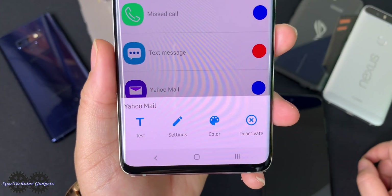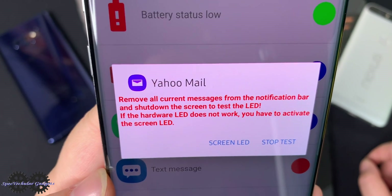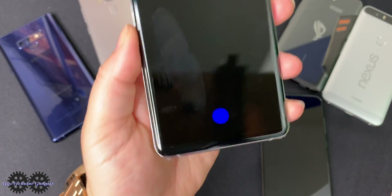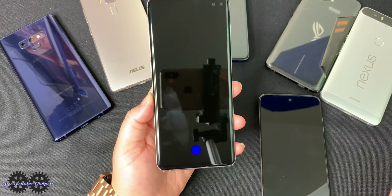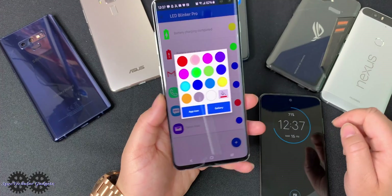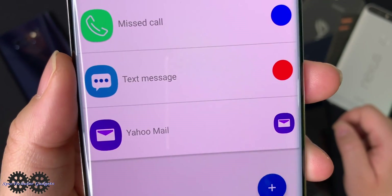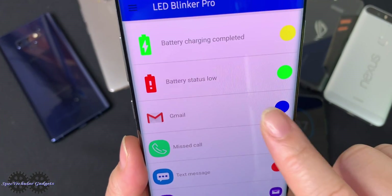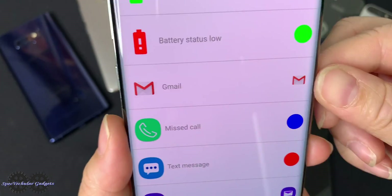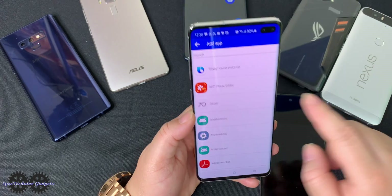If I tap on it, I can test settings, change color, or deactivate. So let's test it out. You have to remove all the current stuff on your status bar — press it, turn the phone off quickly, and there's that notification if I get an email from Yahoo. Let's switch that to show the actual app icon instead of a blue circle. Now it has the actual icon, which is much easier to know exactly what it is instead of trying to remember what color goes to what app.